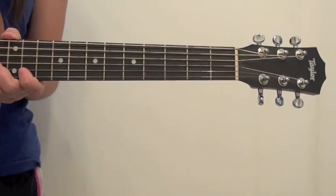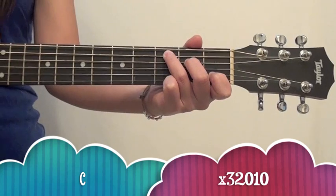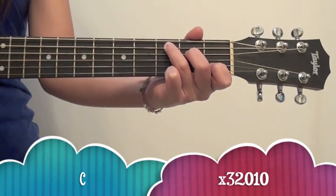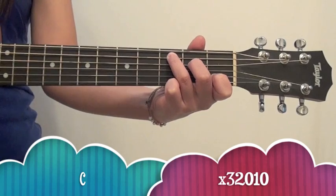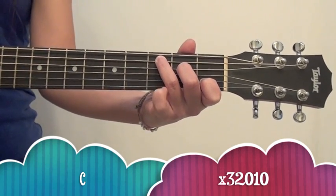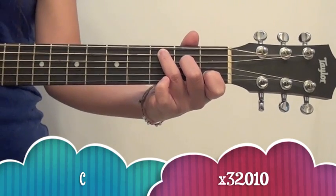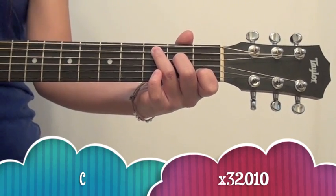So the first chord you guys are going to need to know is C, which looks like this, and sounds like this. Remember, the X means not to play that string, so in this case you're not going to be playing the bottom E string.